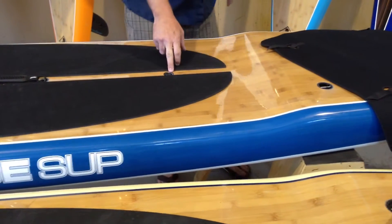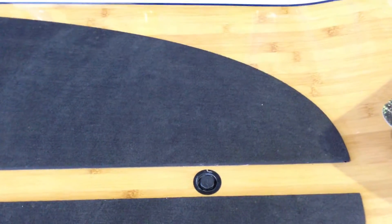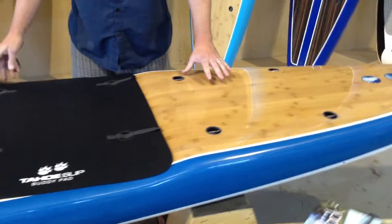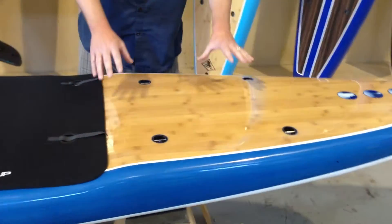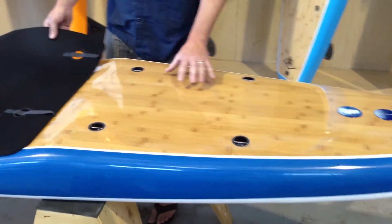A second vent plug. This is great what Tahoe did — this is going to allow this longer board to vent more efficiently over an extended period of time. There's another set of tie-downs on the back of the board on both the 14 foot and 12 foot 6 inch paddleboard. This is a really functional space.